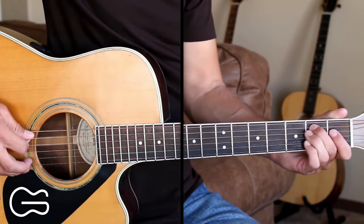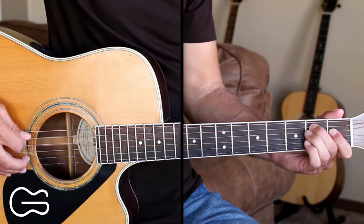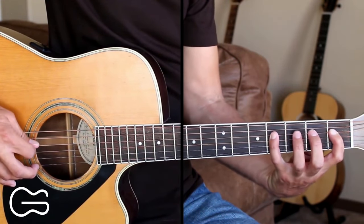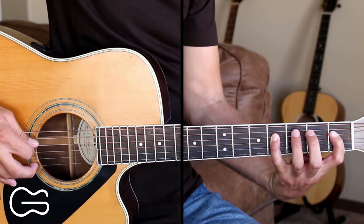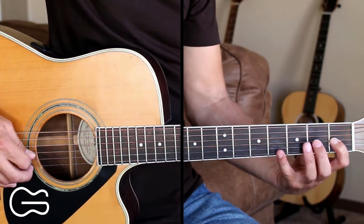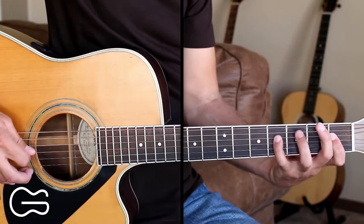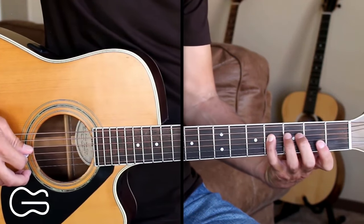Then to play over the B7, we'll start on the second fret, fifth string, hit that twice, then move to the fourth string, first fret, hit that twice, then fourth string, fourth fret, hit that twice. Then we'll move to the third string, first fret, pick that once, and then back to the fourth string, fourth fret, and you can play that over the B7.